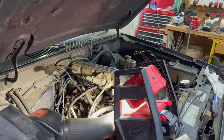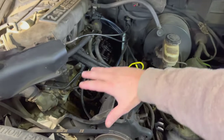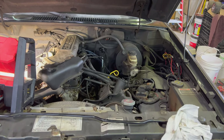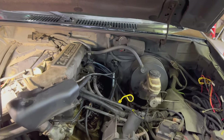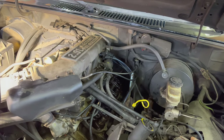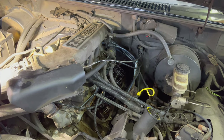One nice thing about working on this truck — look at that, there's the motor! Look at all this real estate. I mean, I could fit a body in there if I wanted to probably. You know, with newfangled vehicles nowadays you basically can't even see the motor, let alone work on it. Here, there's the motor, and in most areas you actually have enough room to work on it. It's kind of nice. So yeah, we'll get this cleaned up and be ready to put the gaskets and valve covers back on.